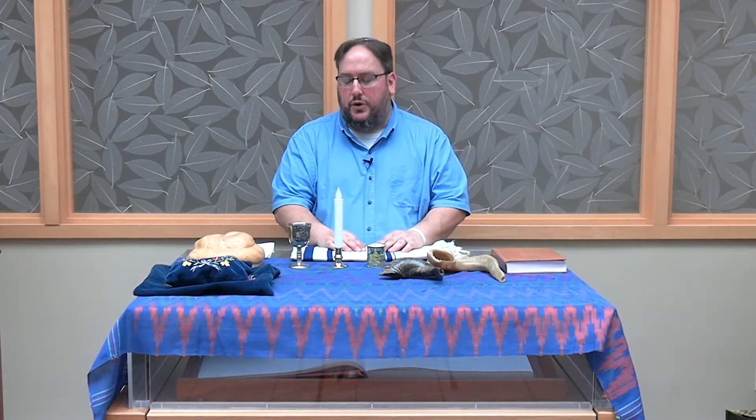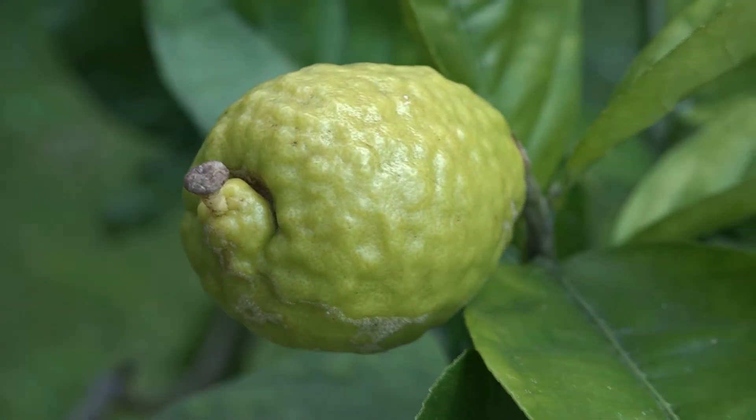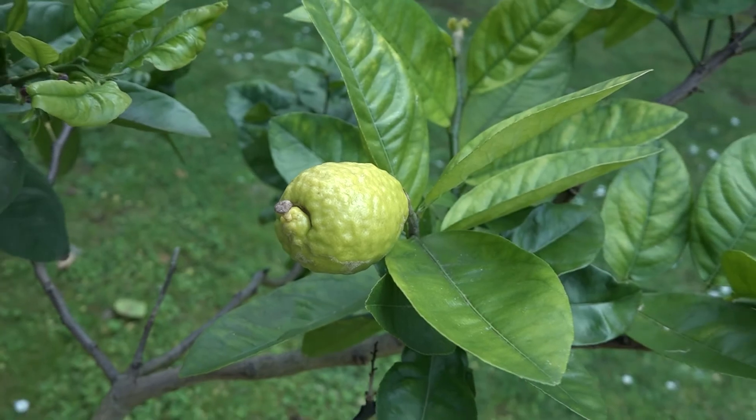Every day of Sukkot, except for Shabbat, we take a bundle of greens made of lulav, which is a palm frond, three hadassim — myrtles — two aravot — willows — along with an etrog. An etrog looks like a little lemon, and it has a little point on top called a pitom.